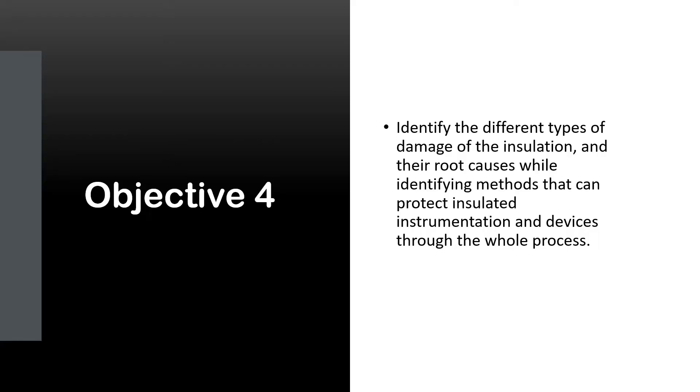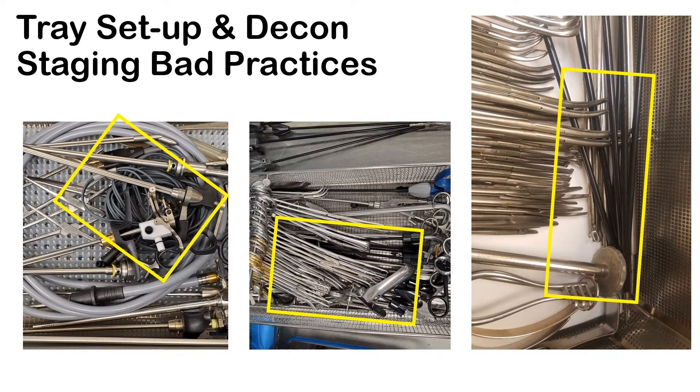Objective 4: identify the different types of damage to insulation and the root causes. We need to look at your tray setup and decontamination staging bad practices. Maybe you need to separate the cord or cable into a peel pouch or go disposable. The picture in the middle is an example of bad staging in decontamination — metal instruments are on top of insulated items, possibly to hold them down. Maybe separating them — putting insulated items in their own rack within the tray to separate but keep them secure — or going to a different tray system altogether.